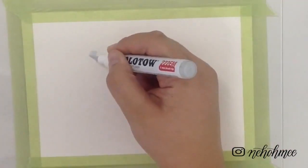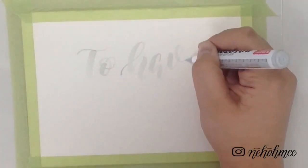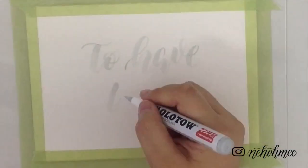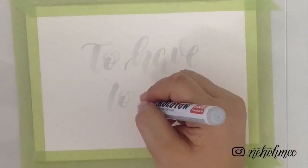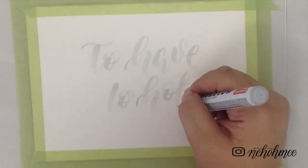Grab your watercolour paper and start writing with your new brush. For this video I'll be writing two half and two whole. You'll be able to see how flexible this brush is and at the same time how great the thin lines are.